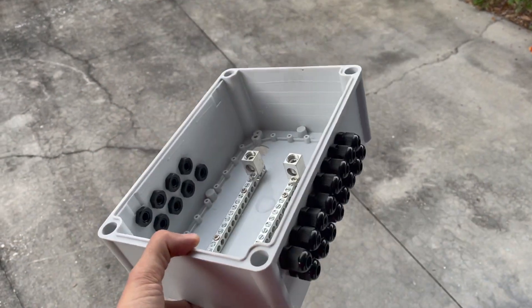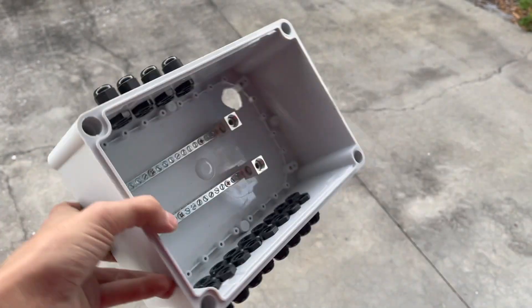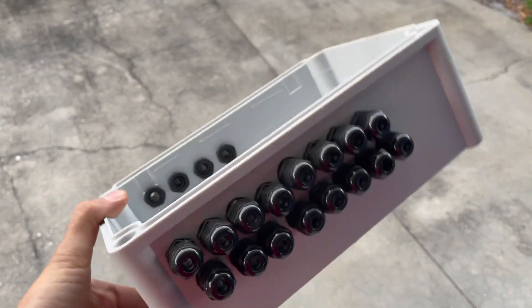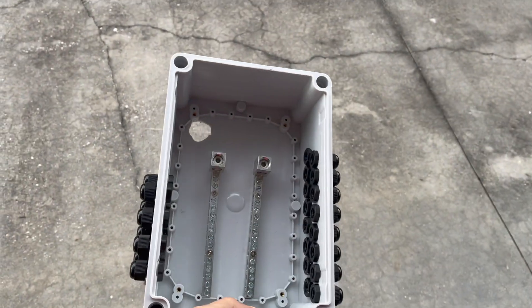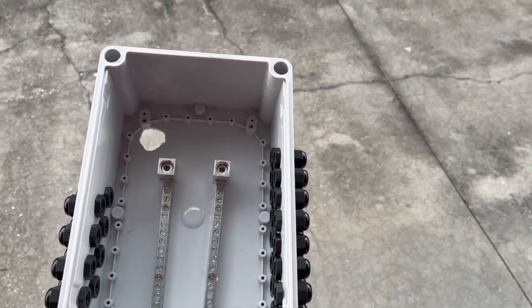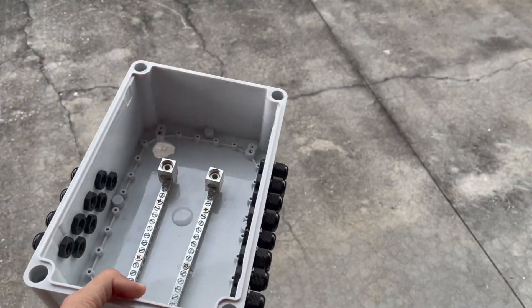Here it is all done and ready. I've got my bus bars mounted inside the box with all the connectors on the side — eight panels on one side and four on the other. Now we're going to take this up to the roof, get it mounted, screw it in place, and apply Dicor sealant. I'll be doing quite a bit of Dicor roof sealant, so I'll show you that process when we get up top.